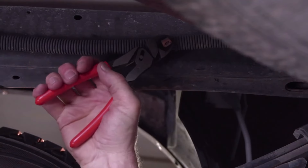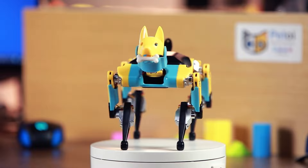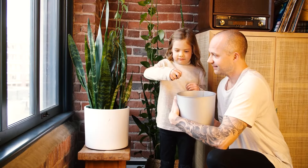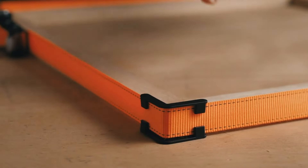Hello everyone, welcome to Chop Busters. In today's video, we're diving into the world of tools — those essential gadgets that make every project easier and more efficient. Whether you're a DIY enthusiast or a seasoned pro, we'll explore some must-have tools that should be in every toolkit. Get ready to discover tips, tricks, and expert recommendations to help you tackle your next project with confidence. So, let's get started.